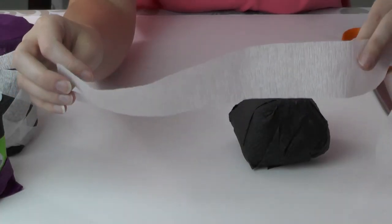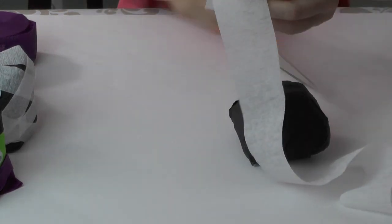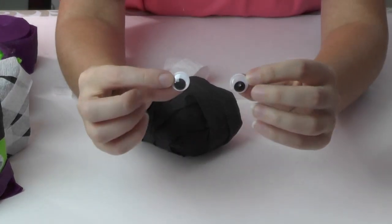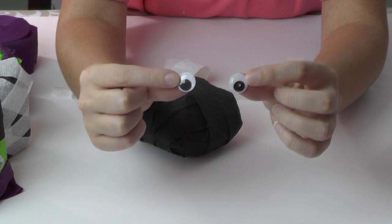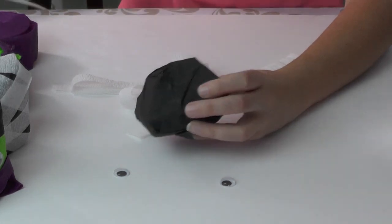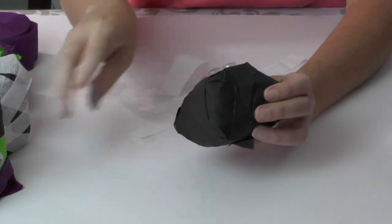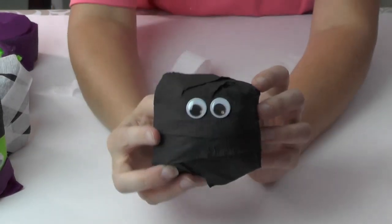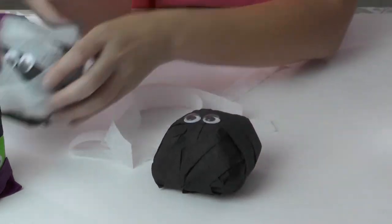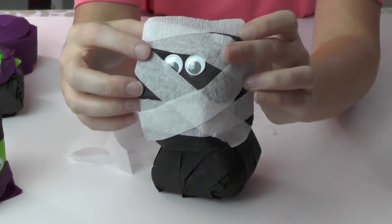My white streamer was too wide for my liking, so what I did was I just went down the middle and trimmed it into two pieces to make it a little thinner. Before we add the white, we're going to go ahead and glue our googly eyes right in the center - you can glue them anywhere you want. Now we can just start wrapping our mummy. I'll start from the back, glue, then wrap it around and glue wherever it ends, and you'll have a mummy.